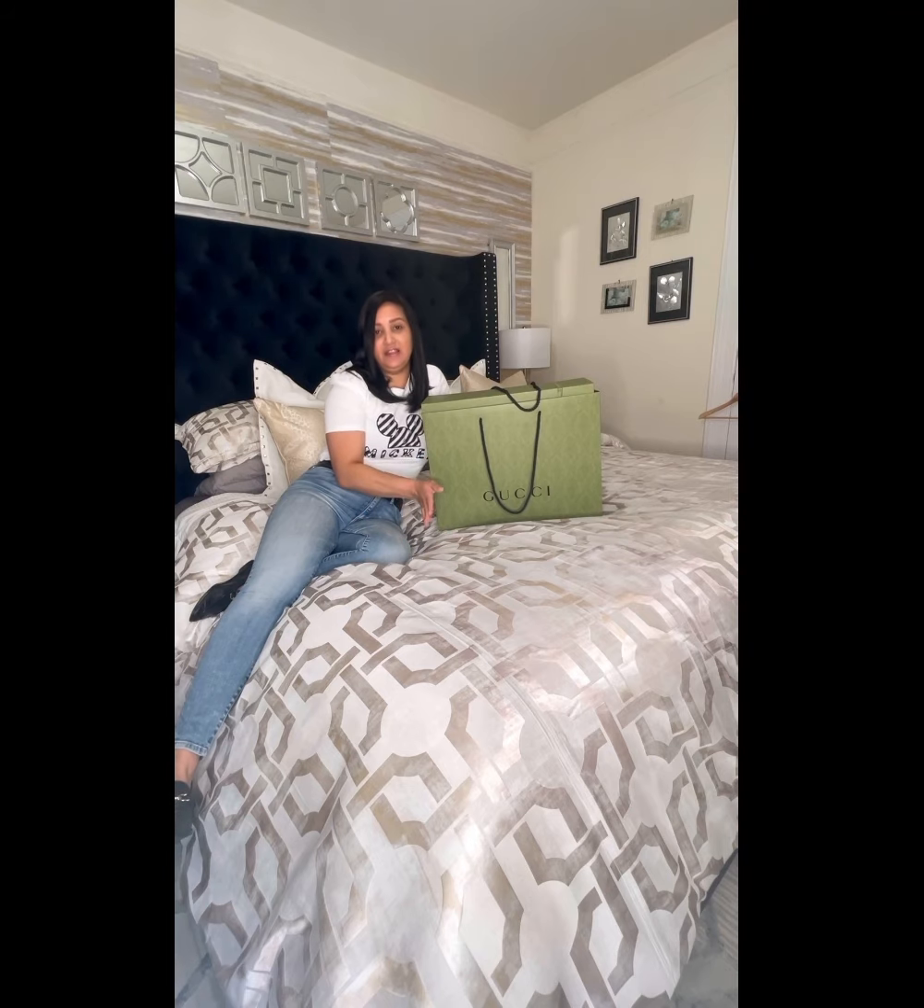Hello everyone, welcome back to my channel. For those of you that are new, my name is Diane from From the Heart Decor. Today is not decor related — I'm going to do an unboxing on my brand new Gucci bag. This is the Horsebit 1955 that I received as a Mother's Day gift.